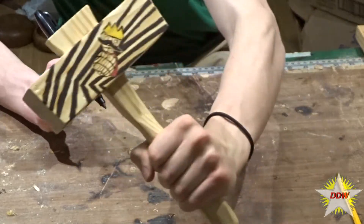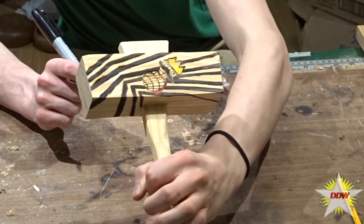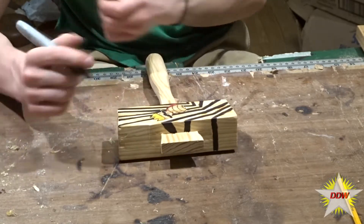And if you want to put the mustache peanut on your woodworking tools, that's what you need to do right there.